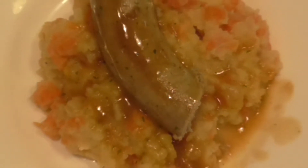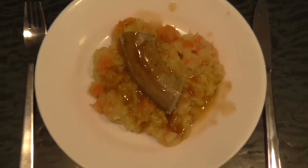Welcome to NES kitchen! Today I'm gonna make a traditional Dutch dish called Hutspot met braadworst.